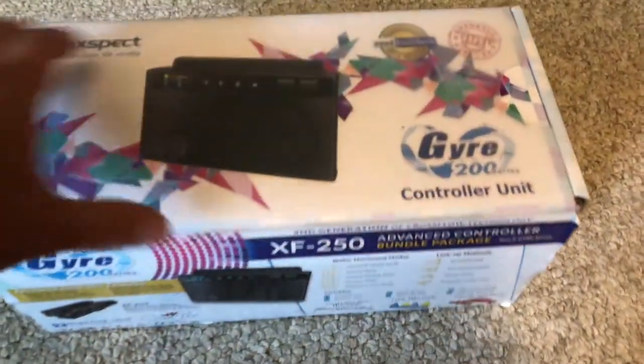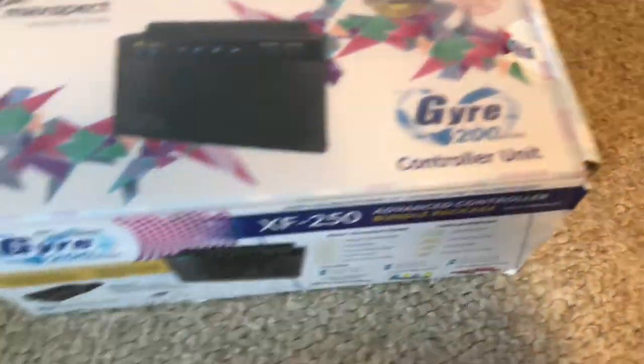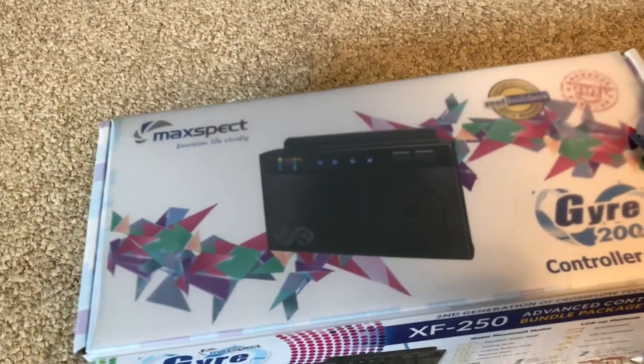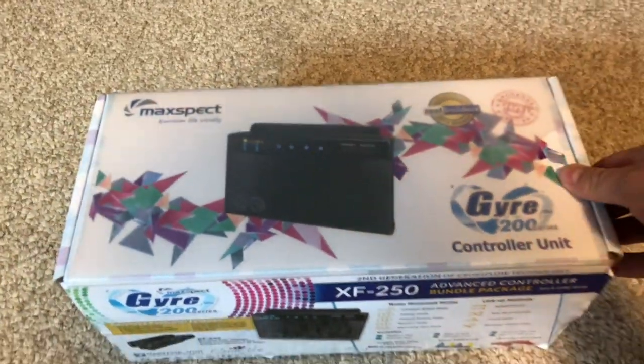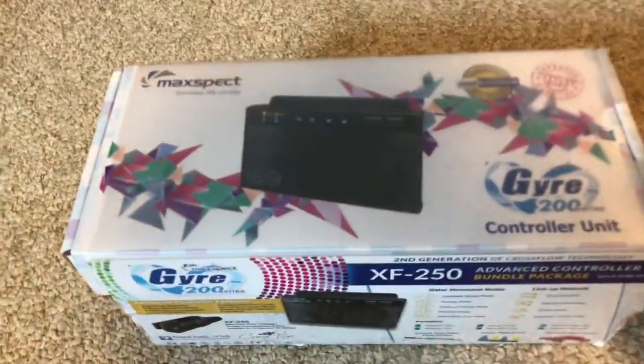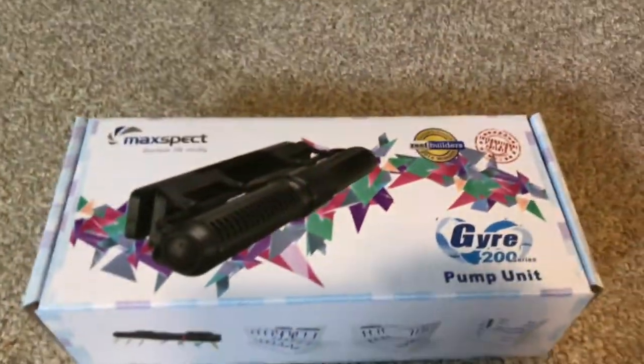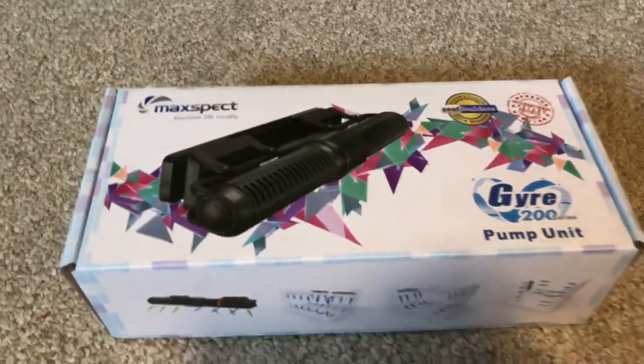I'll just do a quick unboxing and show you guys what it comes with and all that kind of good stuff, and then we'll show it to you installed. So there's two boxes here — a top box which is the controller unit, and then there is the second box which is the pump unit, the main unit.